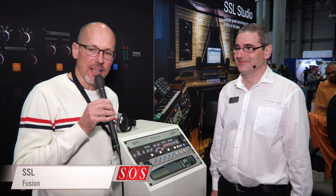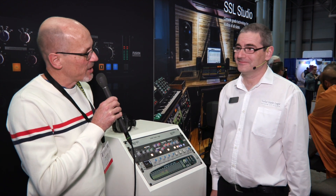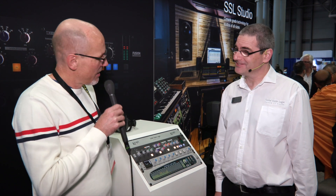Hello, Sam from Sound on Sound magazine here. I'm at the AES convention in New York and with me is Dan Duffel from Solid State Logic. Hello, Dan. Hello, thank you for joining us. It's a pleasure.